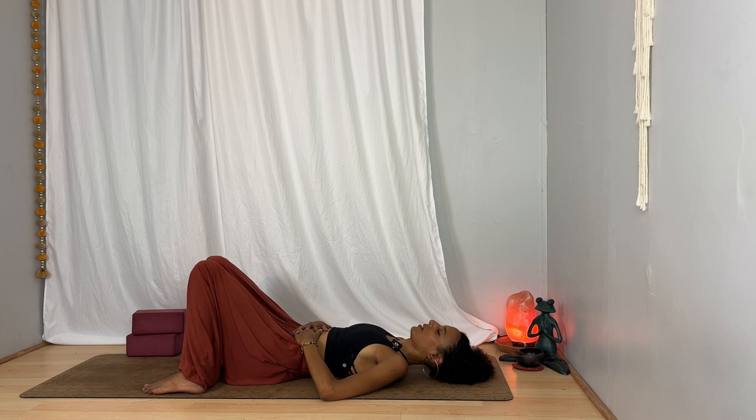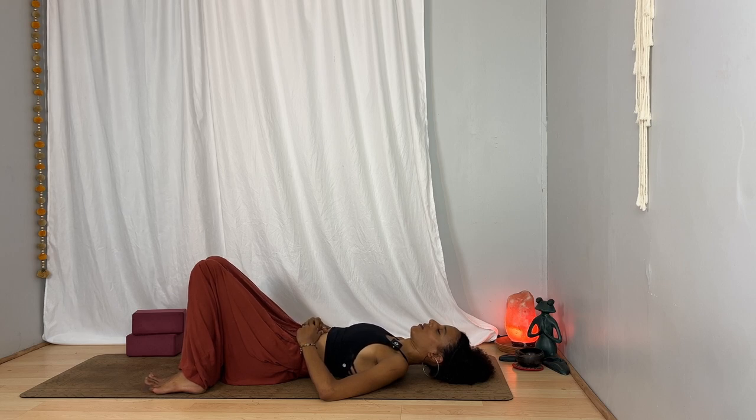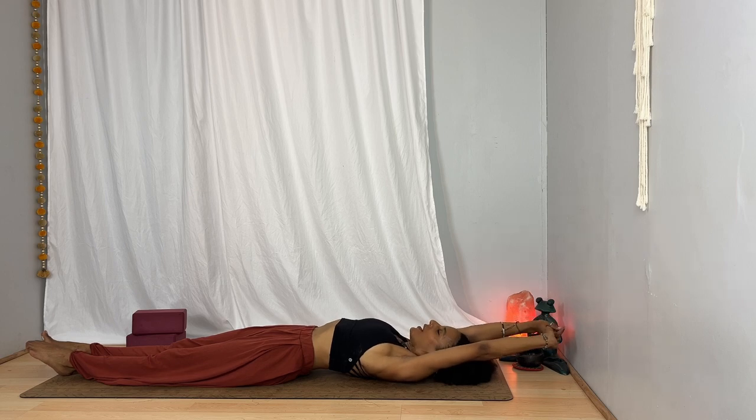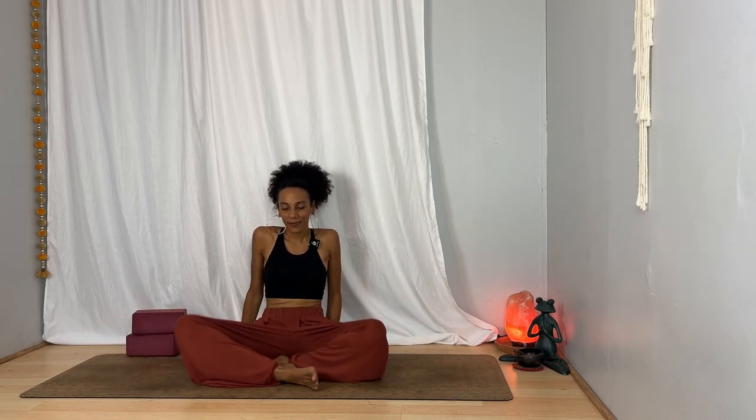I invite you to take a few more minutes in stillness if you have them today. Otherwise, start to move your fingers, maybe your toes, gently moving your head from side to side, stretching out if that feels good, even yawning. Then slowly roll to either side if you're lying down, bringing yourself up to a seated position. Hands can rest on your lap or your knees, or maybe it resonates with you to bring one hand to your heart and the other hand to your abdomen, as you take a moment to remain suspended in this pause — between the past and the future, right in the present moment. Take a deep breath in through your nose, filling out your belly, your rib cage, your chest, and let go.